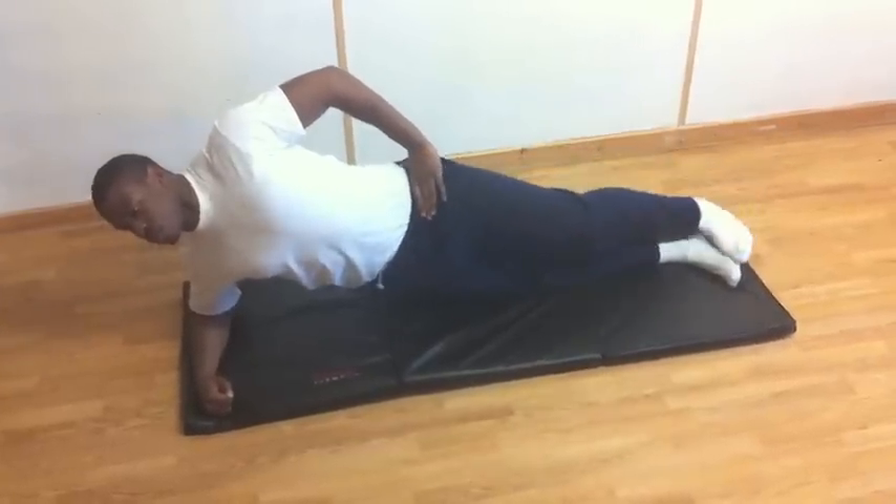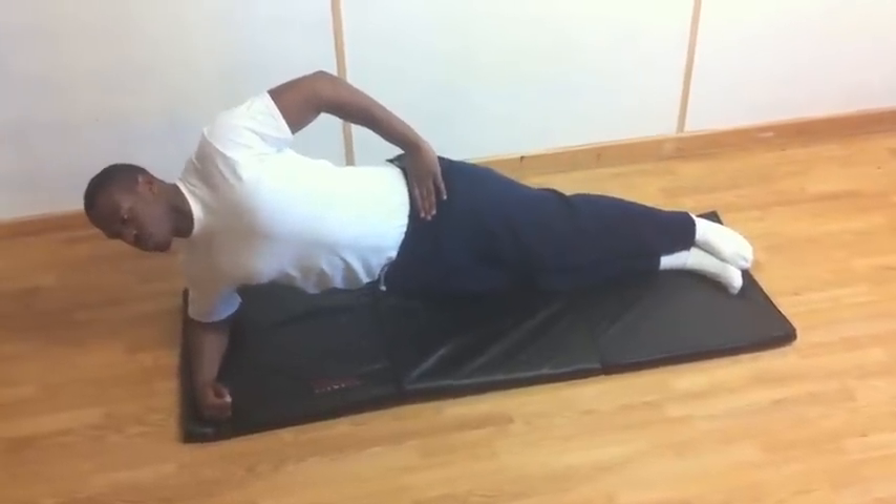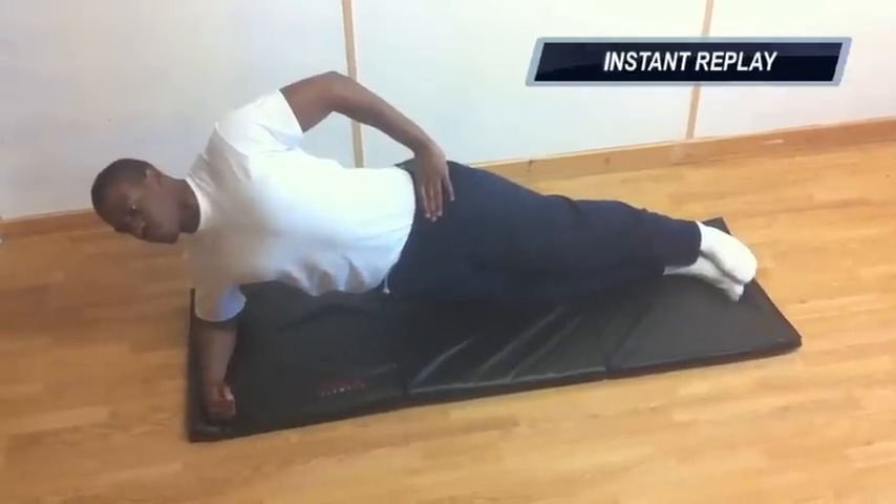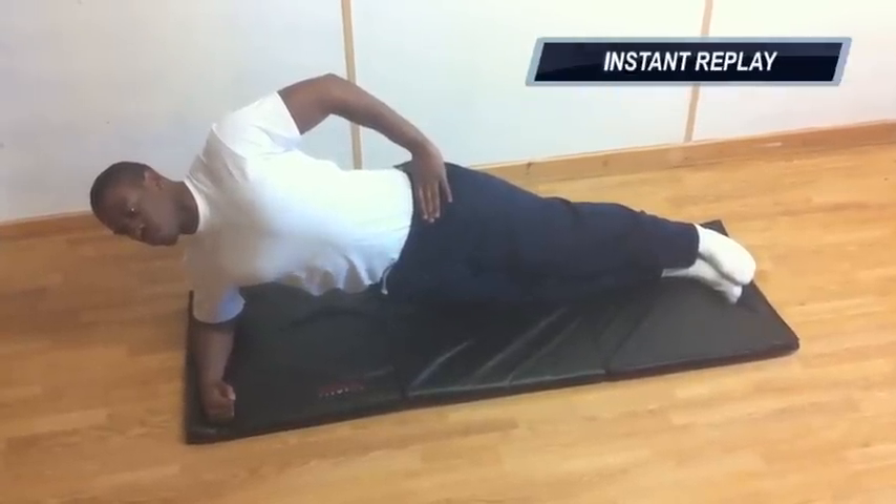Holding this position, raise your outside leg keeping it straight until you reach full range of motion. Return your leg to the starting position and repeat for desired repetitions. Switch sides and repeat.